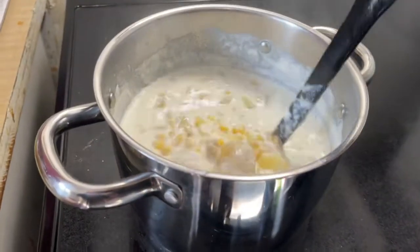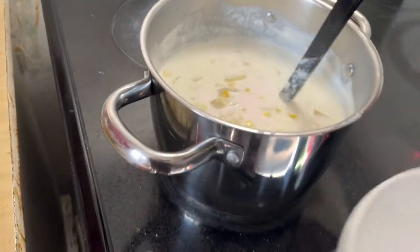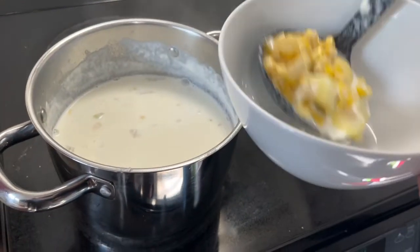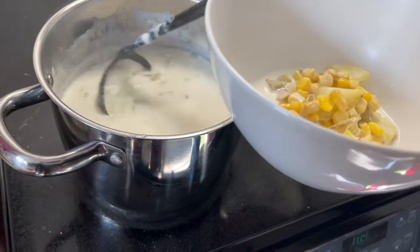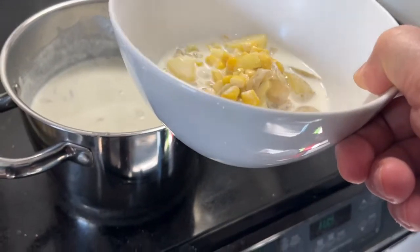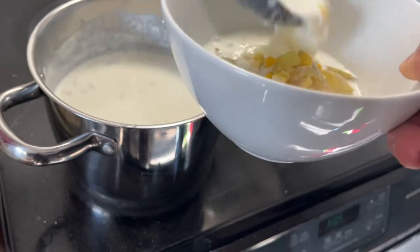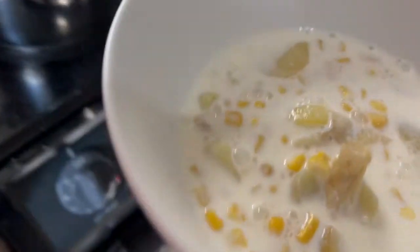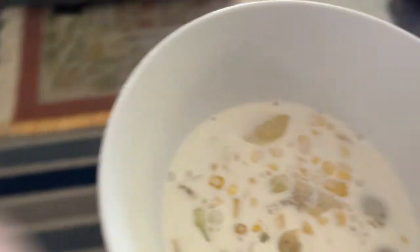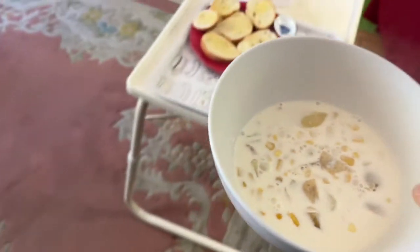Now we're going to just pour some in here — one, two. And some sauce. Bring that over here. And there we have it.